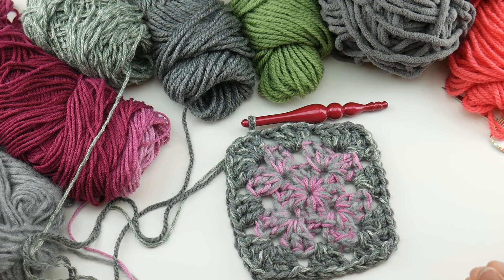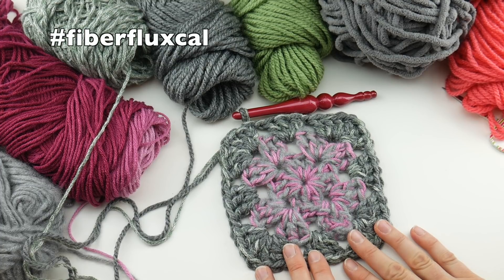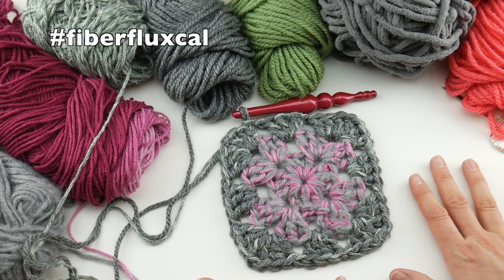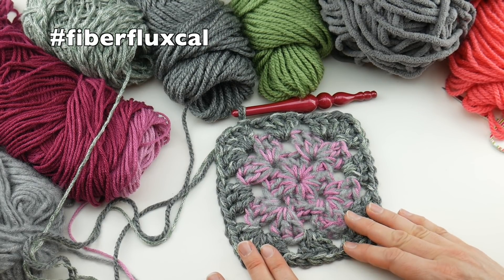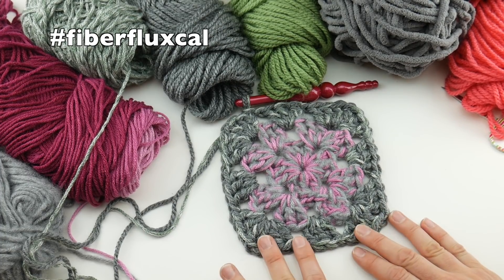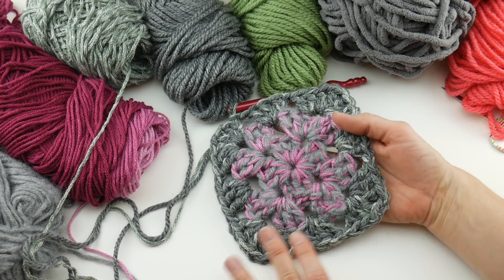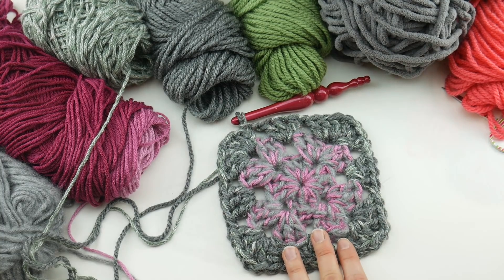Just keep working your square a little bit at a time throughout the year. I'll share updates and pictures throughout the year and do a big wrap-up at the end. If you're doing this challenge with me, be sure to use the hashtag fiberflux and share your work — we also have a Ravelry group and a Facebook group with links down below. Thanks so much for watching, and be sure to click subscribe to get all the latest Fiber Flux video updates!